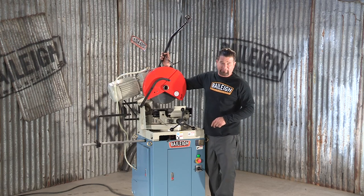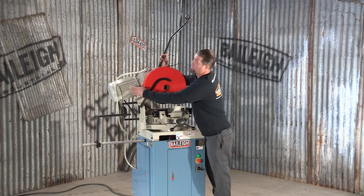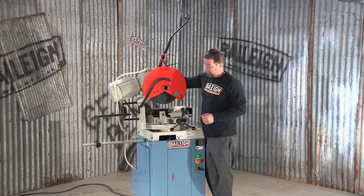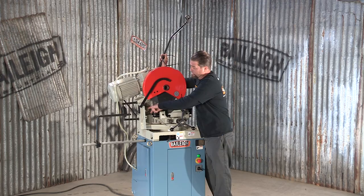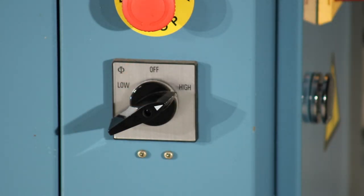The Bailey CS350M is intended for production use. The motor comes 4 horsepower, 220 volt, 3 phase. It also features an oversized heavy duty pivot pin, as well as low and high range capabilities.